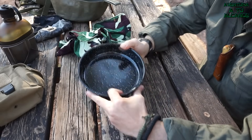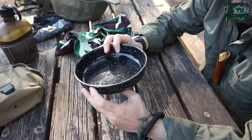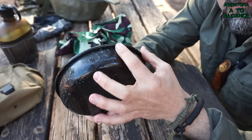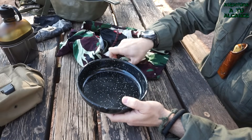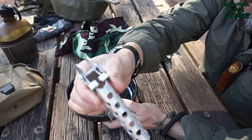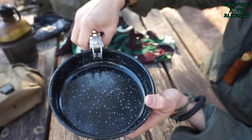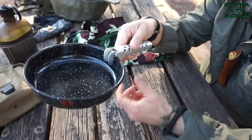Lo siguiente, y parte importante de este kit, es lo que nos va a servir para cocinar al fuego, freír y hervir, ya que tiene una capacidad de 750 ml. Tiene unas marcas de lasa para el agarre que quité para que fuera más fácil de transportar. Ahora utilizo este agarre de aluminio, ultraligero y mucho más fácil de guardar. Además, puede servir para agarrar otros objetos como cacerolas, ollas, etc.